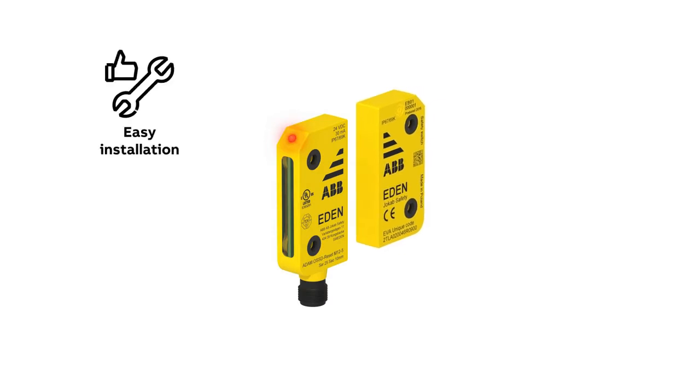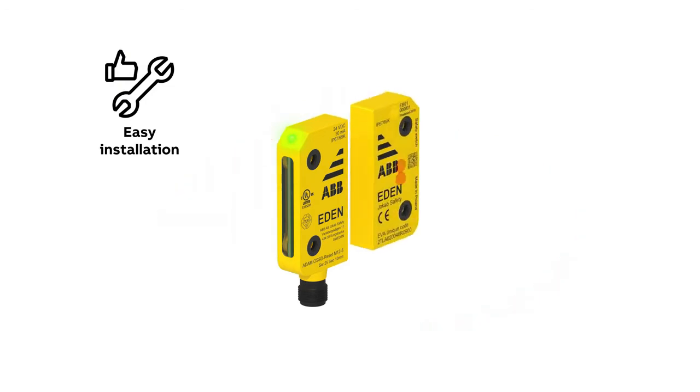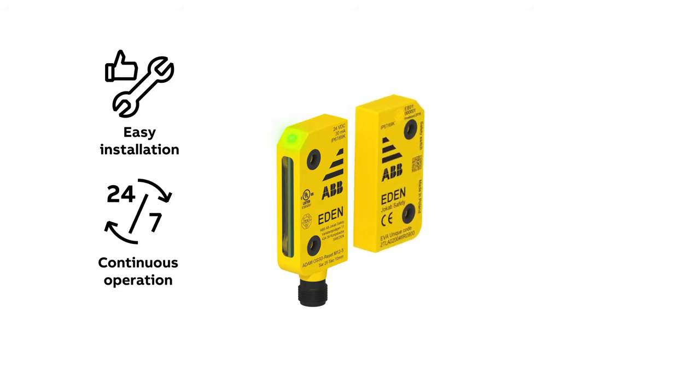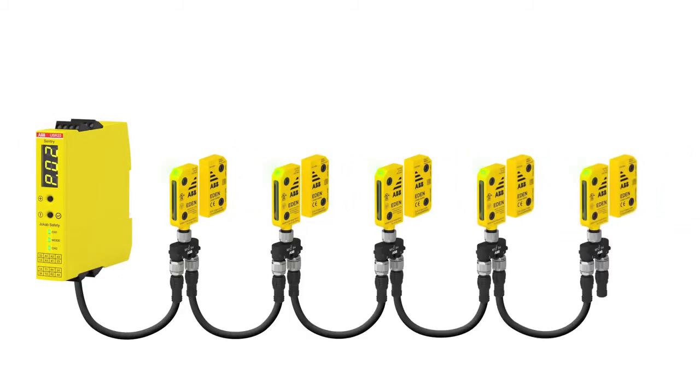Eden has a 360 degree sensing range, which enables multiple mounting locations. The large sensing range also simplifies mounting and minimizes unnecessary process stops due to vibrations or doors that are askew. With intelligent LED indications, Eden also simplifies troubleshooting.